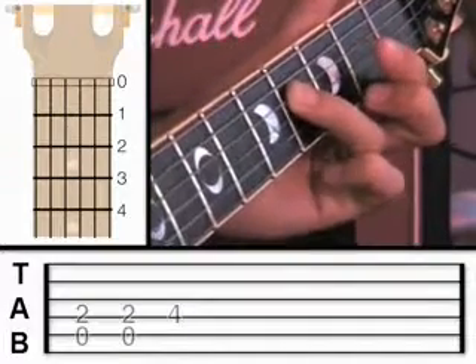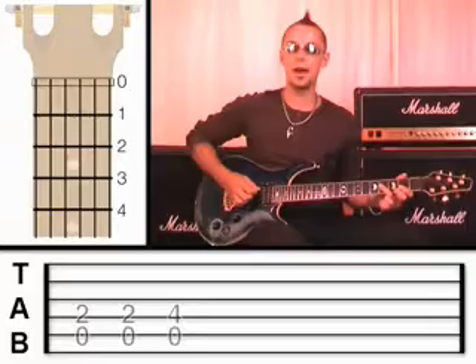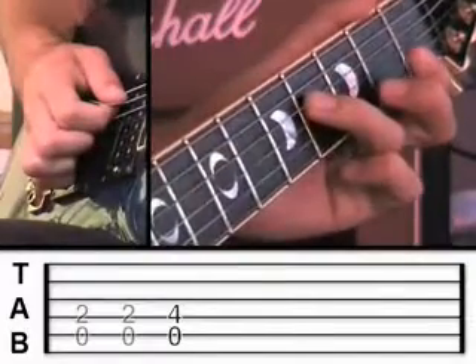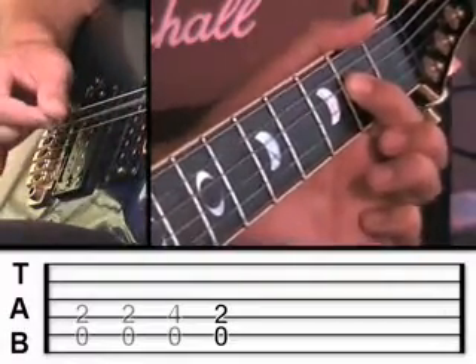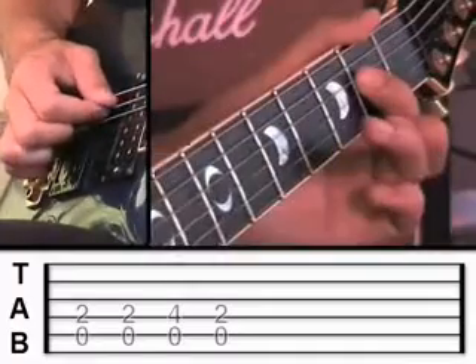I tend to leave my finger on there, but it makes no difference. We're going to pluck the fifth string open and the fourth string at fret 4. Then go back to fret 2 again. If we join it together, it should sound like this.